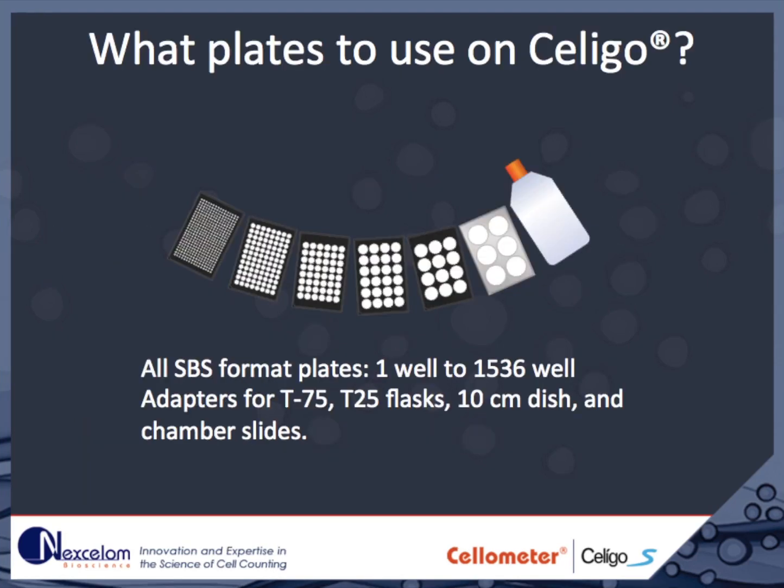Any SBS format dish can be imaged on the Soligo, from 1 to 1536 well plates. In addition, there are adapters for T75, T25 flasks, 10-centimeter dishes, chamber slides, and histology slides.